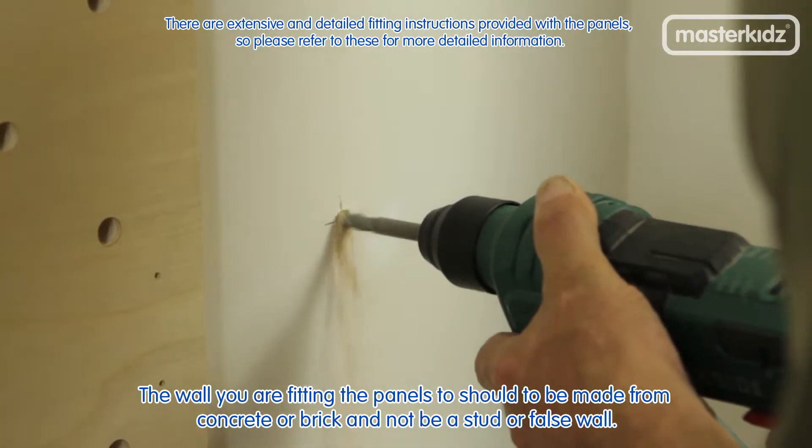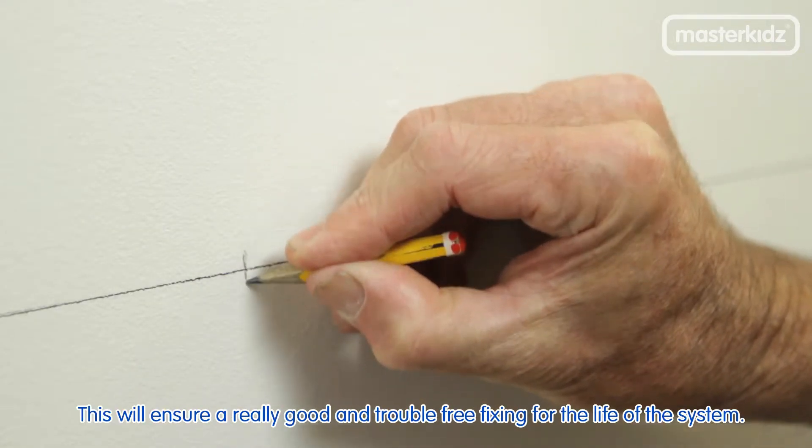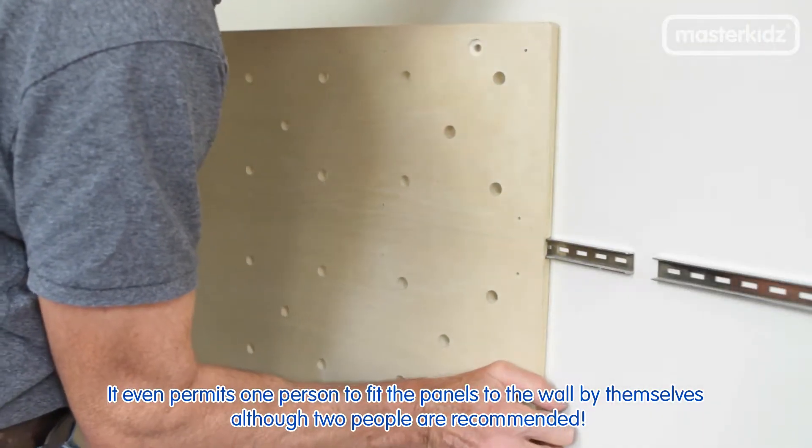To install, first select a clean wall and make sure it is flat and smooth. The wall you are fitting the panels to should be made from concrete or brick and not be a stud or false wall. This will ensure a really good and trouble-free fixing for the life of the system.